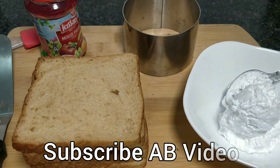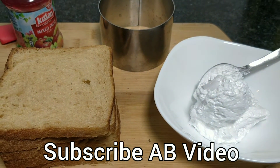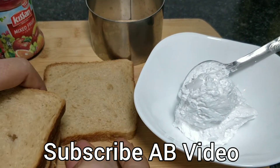Hello friends, welcome to AP videos. Today I am going to make a special bread jam recipe. Today we will make bread jam cake, which is very tempting, very easy and yummy.